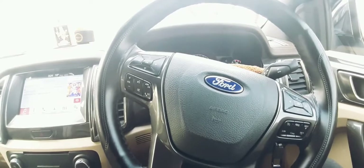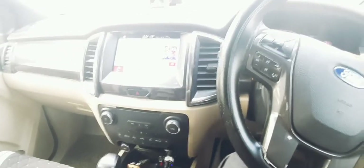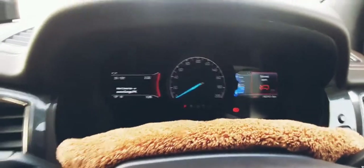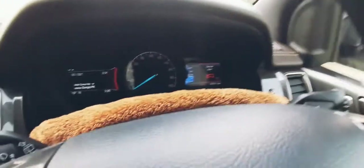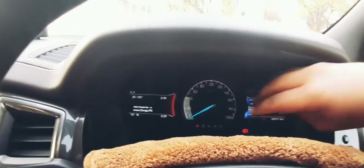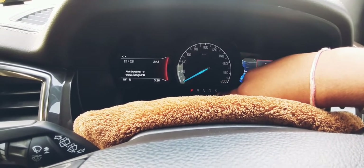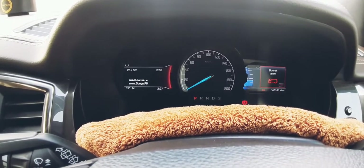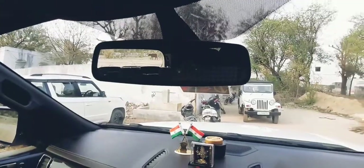Everything is good — the overall fit and finish levels are extremely high and Ford has done a great job in terms of practicality and overall design with this car. We are done with the interiors; now it's time to see what's under the hood. The MID shows a lot of information — it gives warnings like when the bonnet is open, shows the current song playing, and the main speedometer indicates which gear the car is currently in.